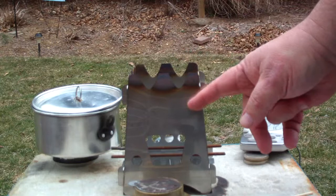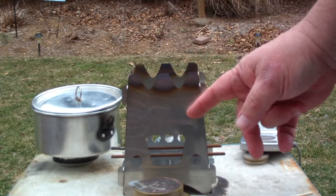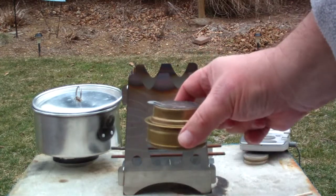Hi, Hiram here. The other day I did a test on this Emberlit stove using my Trangea burner.